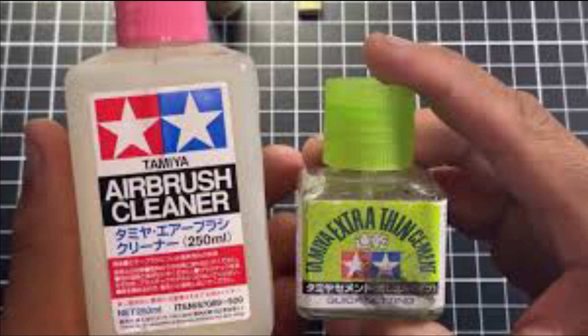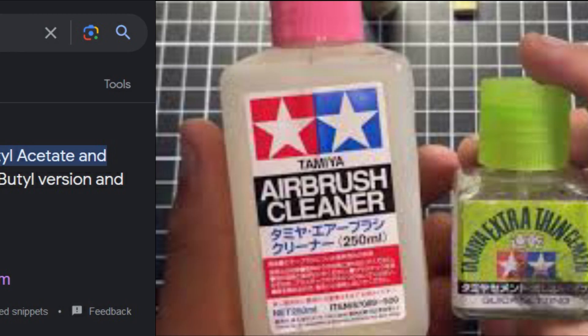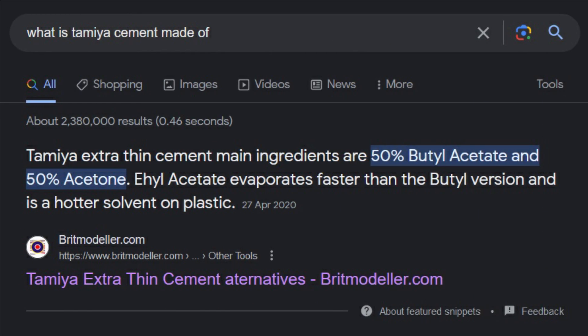All stemming from the popular trend of swapping out your Tamiya Extra Thin Cement with airbrush cleaner. Plastic cement is a solvent more than a glue — it melts two points and fuses them together by welding. Plastic models use a low chemical-resistant plastic such as polystyrene and ABS, which will become soft and sticky from any application of solvents.